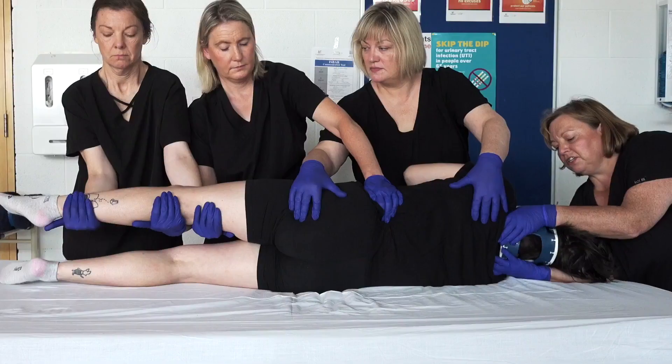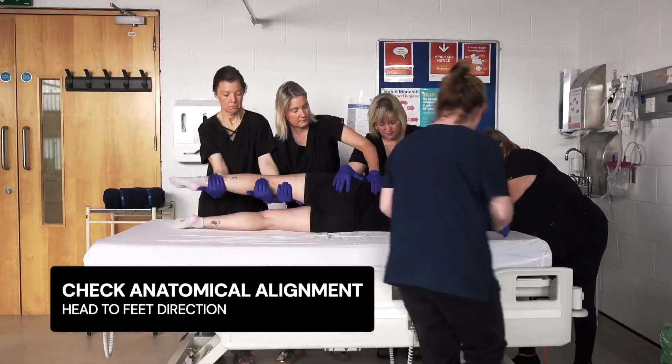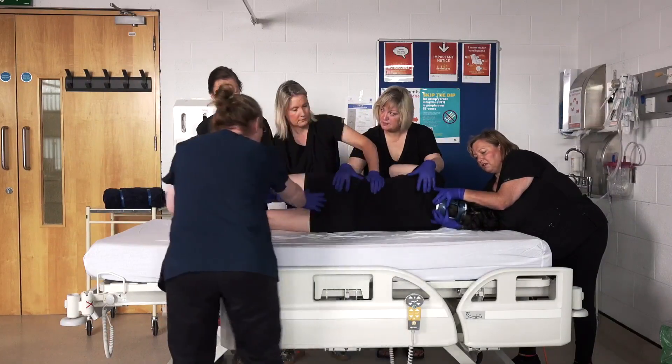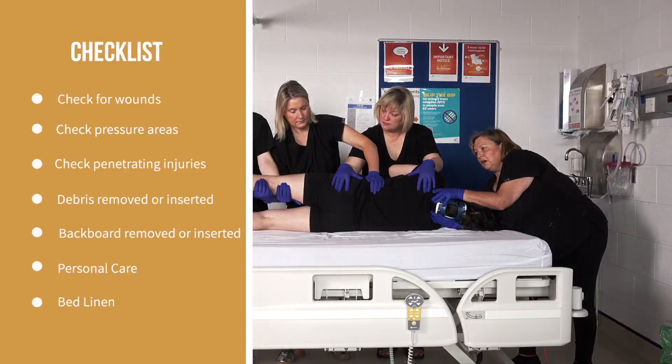The patient is rolled to a 90-degree angle onto their side toward the team. The patient's posterior is then inspected and anatomical alignment reviewed. Care delivery can be provided to the patient, and a full inspection of the patient's posterior is carried out.